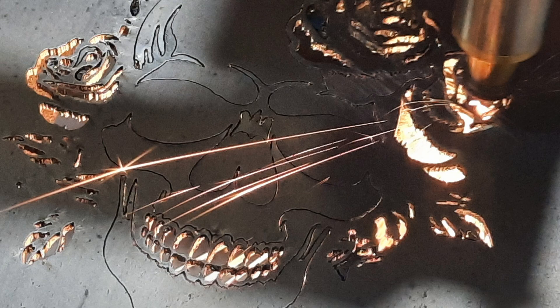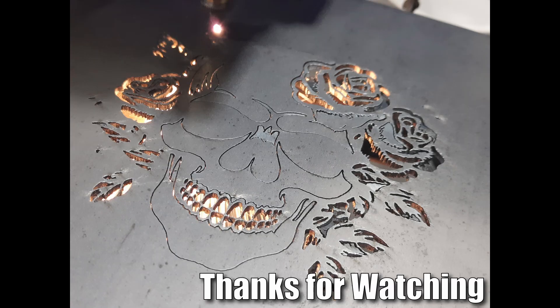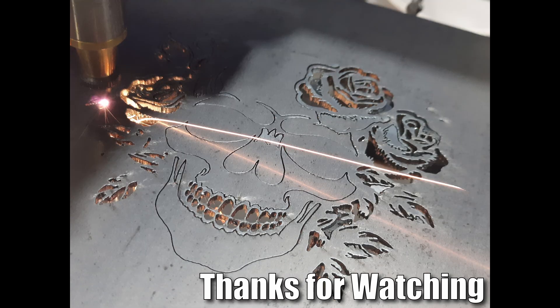This little afternoon project showed the capabilities of my Crossfire Pro with a 1500 watt Skyfire laser. The results were fantastic and give me a lot of possibilities for future projects. Thanks for watching.